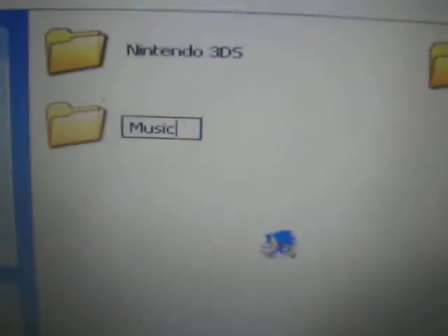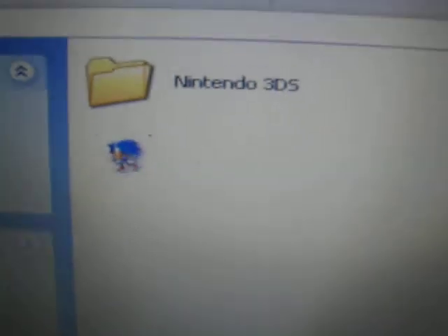You're going to make a new folder and I'm going to name this Music. You grab this and you put it inside there. Then I'm going to take out my SD card and put it back inside of here.